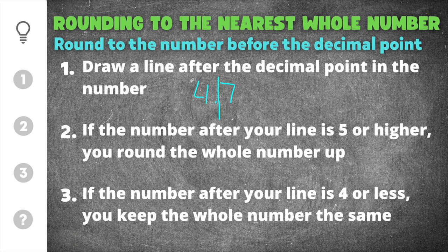That line helps you remember that the number in the tenths place is going to determine how you round the whole number. That leads us to our second tip: if the number after the line is five or higher, you round the whole number up — that means five to nine, you round up. If the number after your line is four or less, you keep the whole number the same — zero to four, it stays the same.